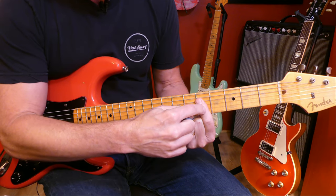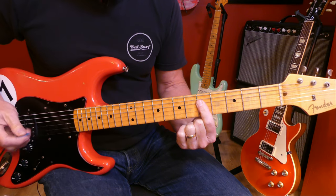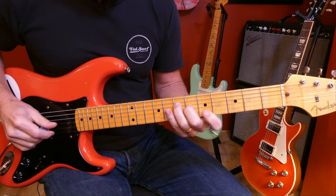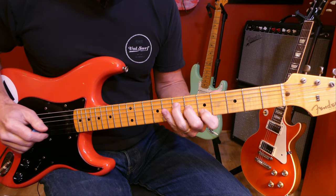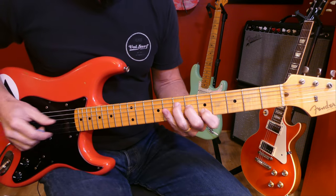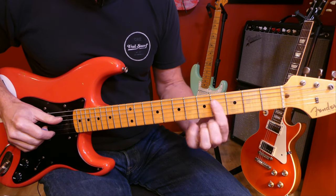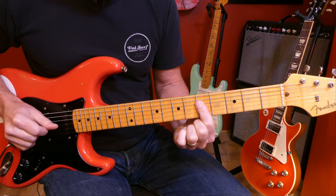You've gone from B to C — root on the fifth fret, G string. And our A chord is right here, root on the seventh fret, D string. Basically just a whole step up from where we started. So: G, B, C, A.